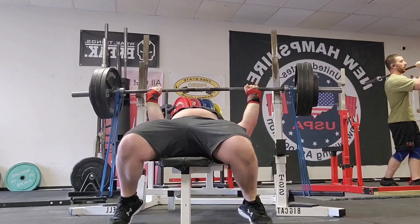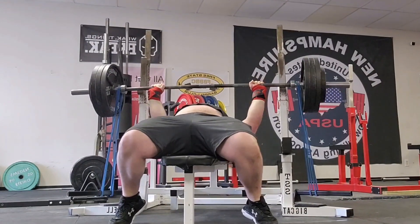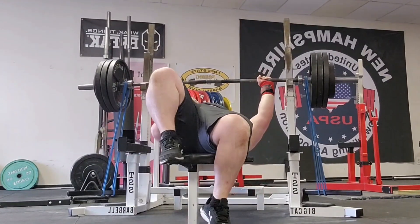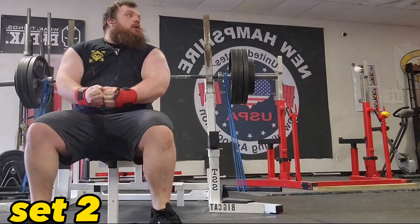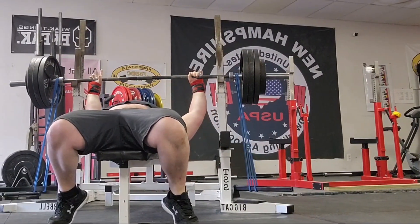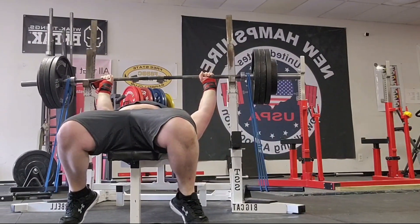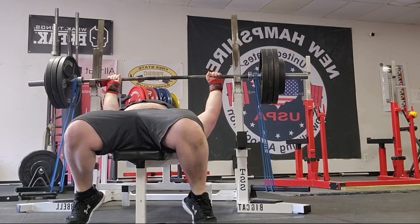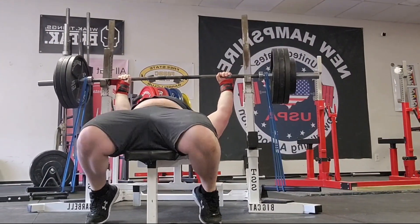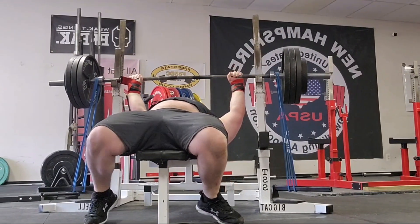On my bench press we are doing banded bench press with 365 pounds and monster minis, which is one step up from the red bands. What I'm looking for on these doubles is controlled descent and an accelerated ascent. When we're pressing the bar, we want to see the speed increase — we want to see the tips of the barbell doing a little bit of a whip, because we want to be accelerating faster than gravity.